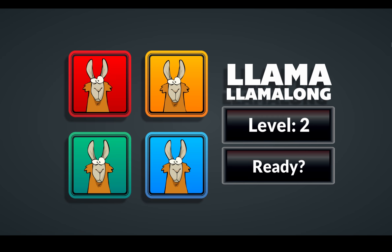And they have to remember that whole pattern, which is crazy. Anyway, this is Llama Llama Long — it's a lot of fun. Whoever gets the high score wins, and then the next week you bring someone in who's gonna try and beat that high score. It's a lot of fun.